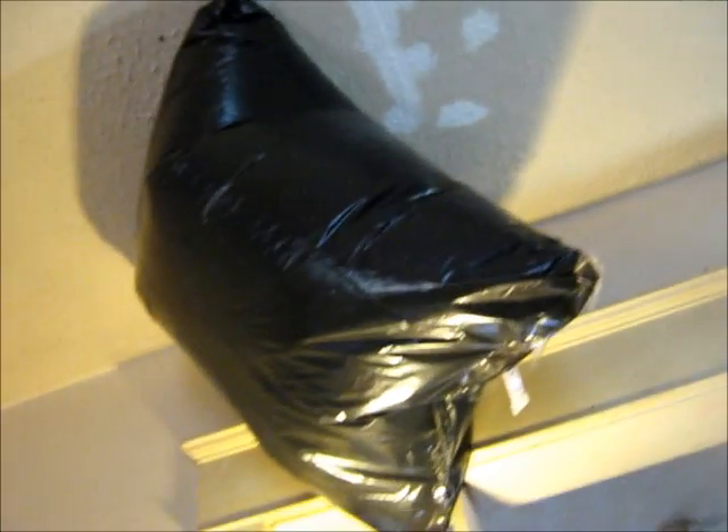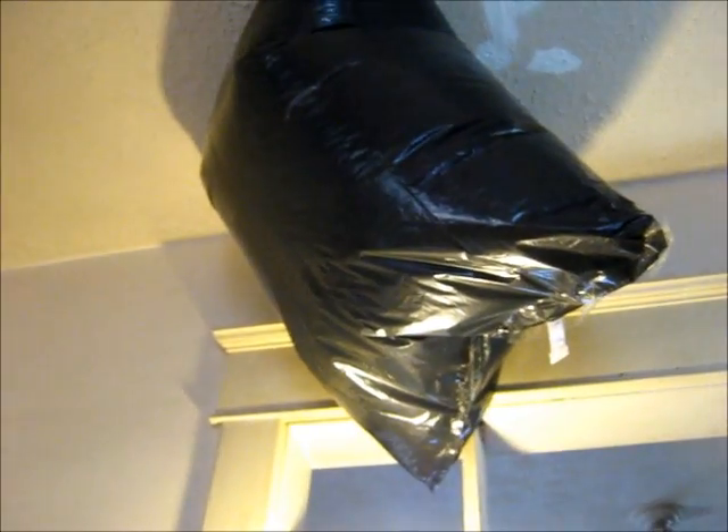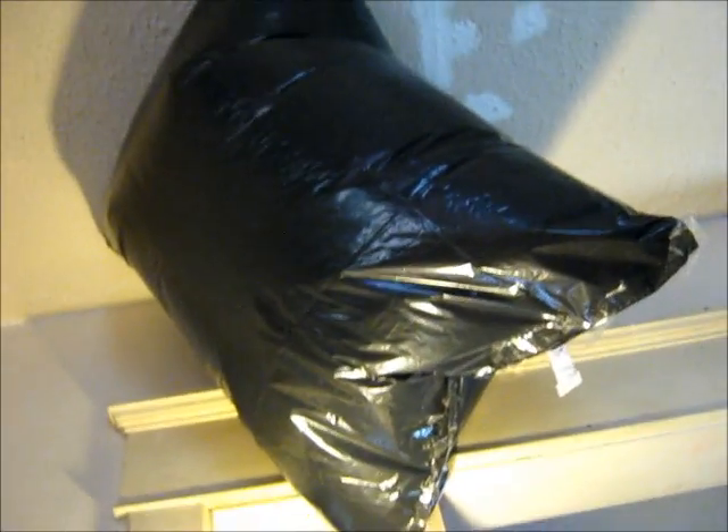There's balloon number one, and we've got balloon number two still cooking and filling up in the basement. And there you go — it does look kind of neat, doesn't it?